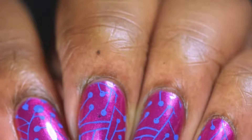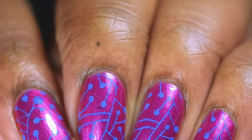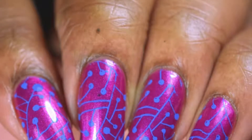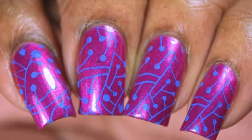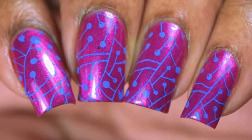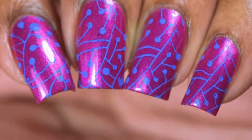Hey guys, today I've got this really fun stamping mani to share with you. To be honest, I'm not even sure what I would call this — is it geometric? I guess I could go geometric. I just like how the shapes played with the image that I used. If you'd like to see how I came about with this design, keep on watching.